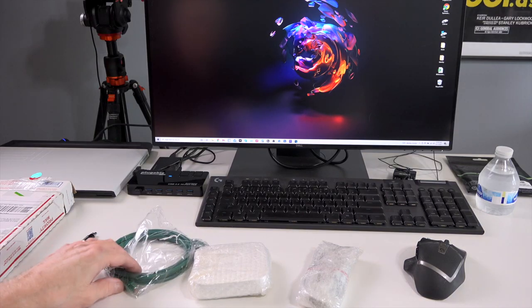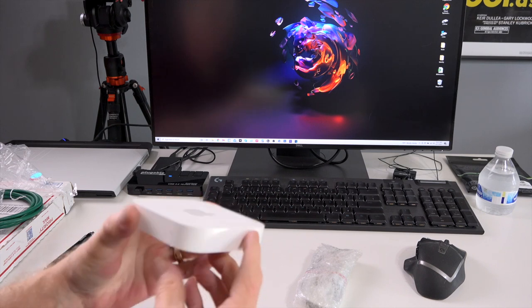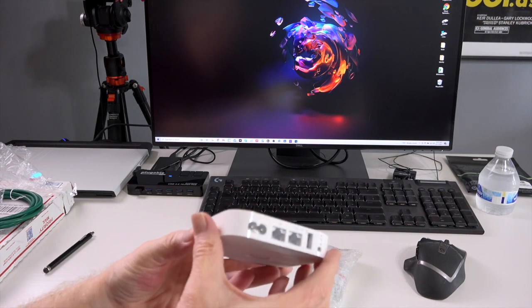So let's get started with the AirPort Express. I went on eBay and I found the model is the A1392, which is the second generation of the AirPort Express — that's the one you really want to pick up. You can find them anywhere from $30 to $60 roughly on eBay. I went ahead and bought one; I think I paid around $40 for it. When I got it, I was surprised — it actually came with an Ethernet cable, and the AirPort Express itself looked to be in pretty good shape, with a few minor small scuffs.